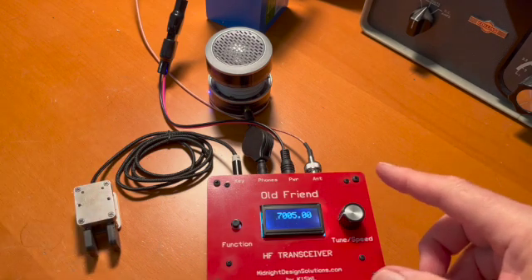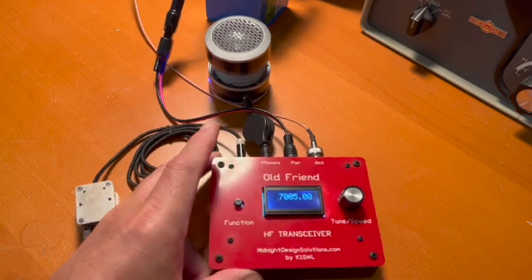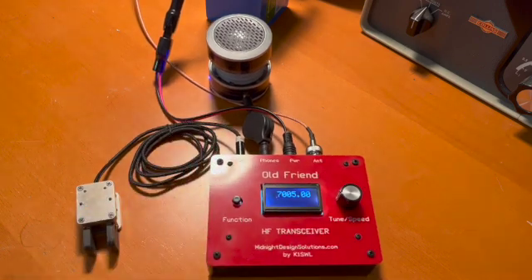Five watts. I think we've got it there. So that is the Old Friend in action. Again, this is N2APB, demonstrating the Old Friend — the new QRP transceiver from K1SWL and Midnight Design Solutions.